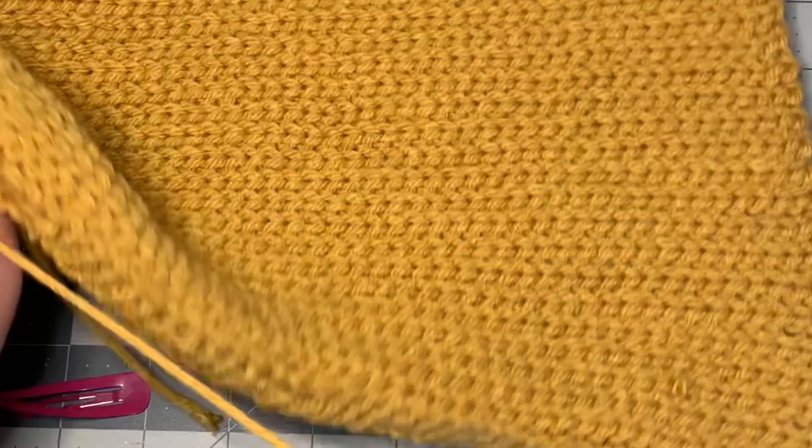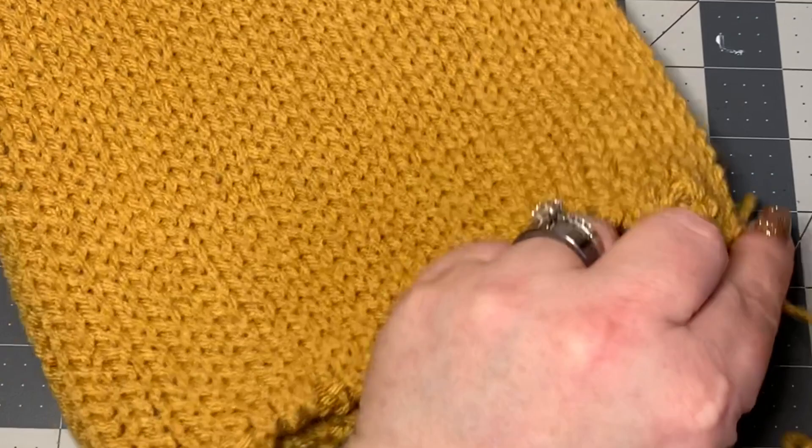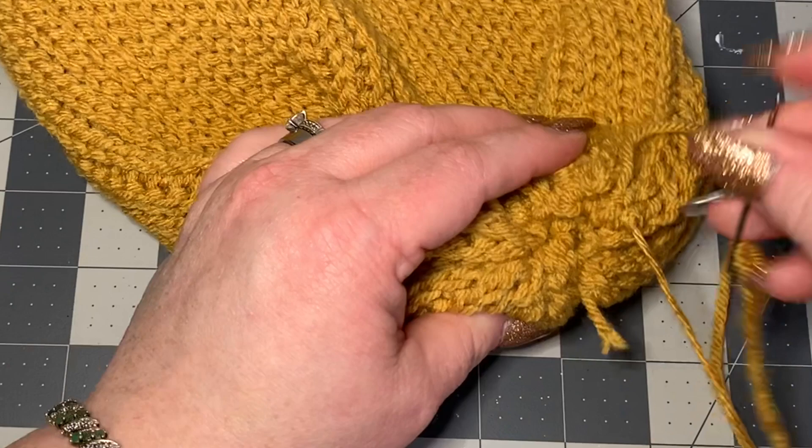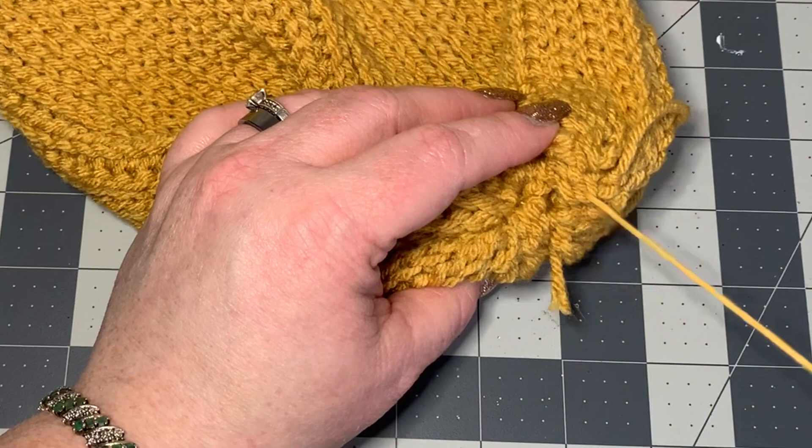Once you work all the way around to your stitch marker, pull tight — that's going to cause this to close in. Then sew through the middle as well so that it stays secure.